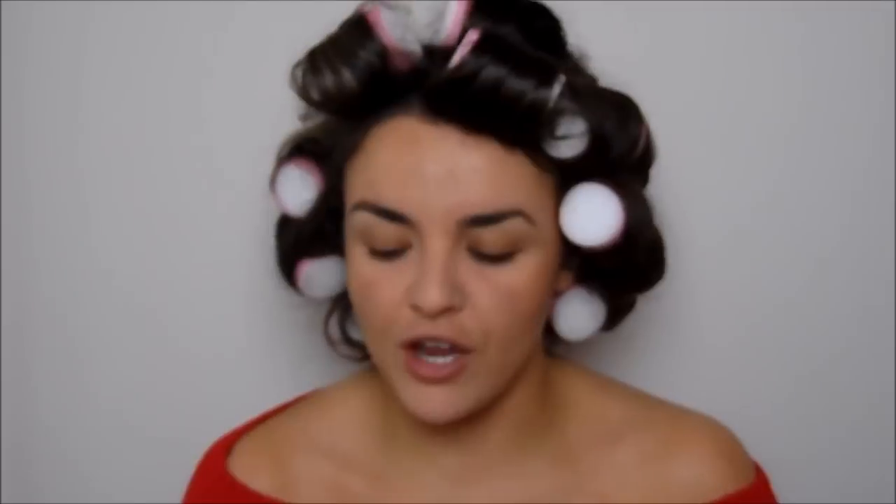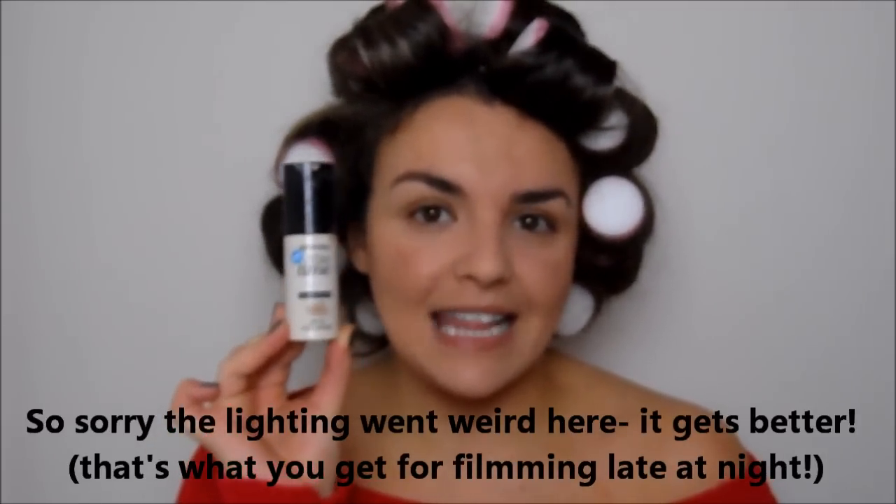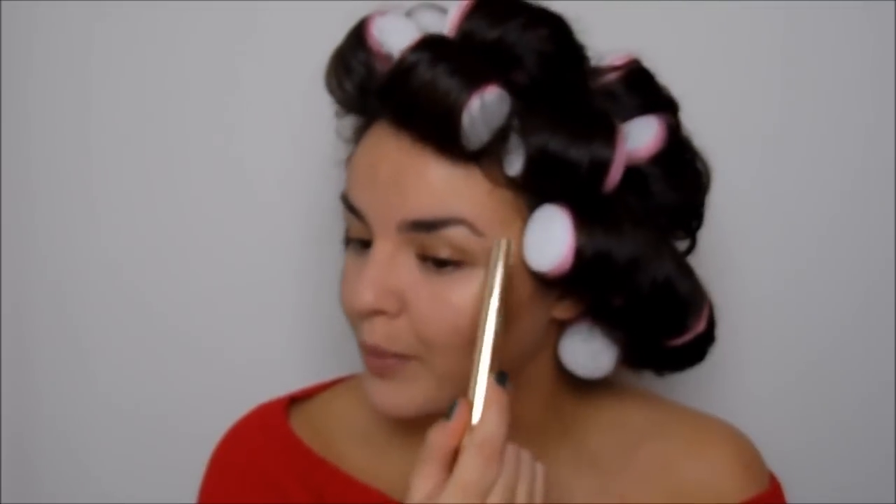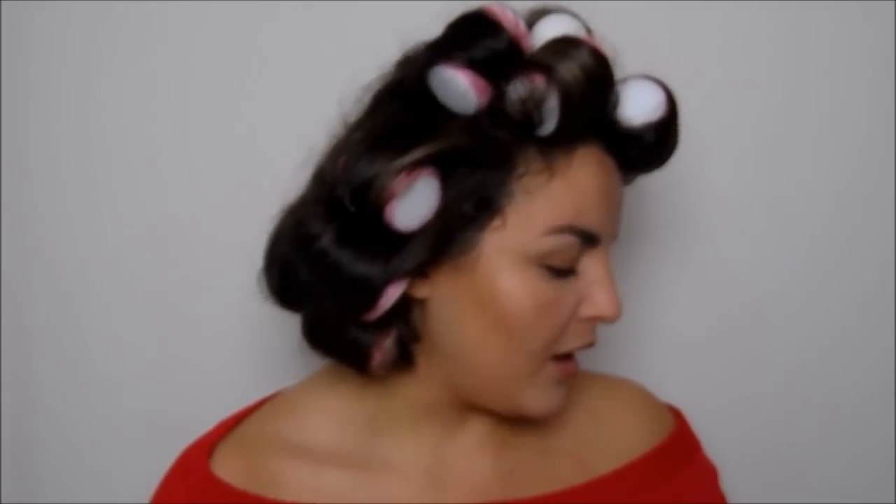I'm going to talk you through my base first. My foundation is a 17 Stay Time foundation — it's a nice full coverage beautifying foundation. My skin's been looking a little bit rubbish lately. I've got the Laura Mercier Secret Concealer under my eyes, and some of the 17 Stay Time in a V motion on other areas. I've also got the Clarins Instant Light Brush-On Perfector under my brow bone and a little bit on my cupid's bow.